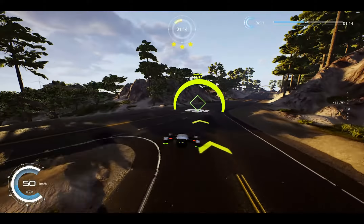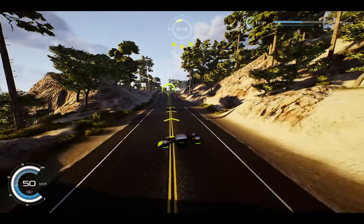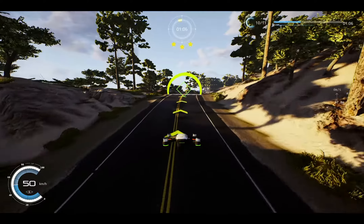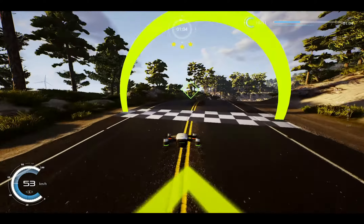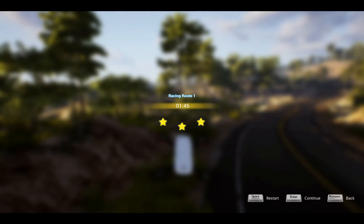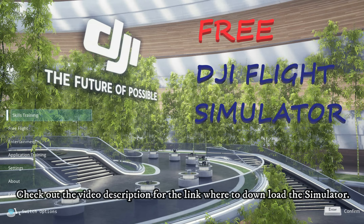We could do leisure flights, training. Right, see the next clip. There we go.